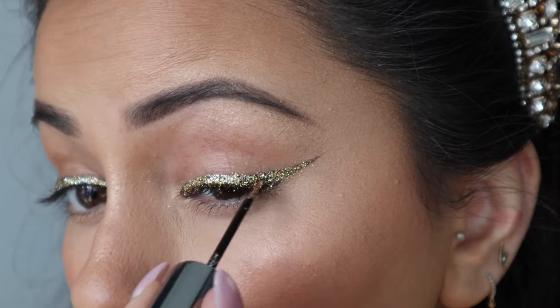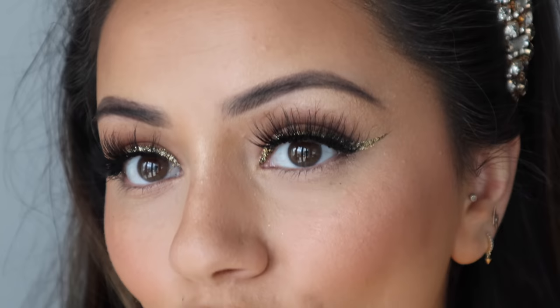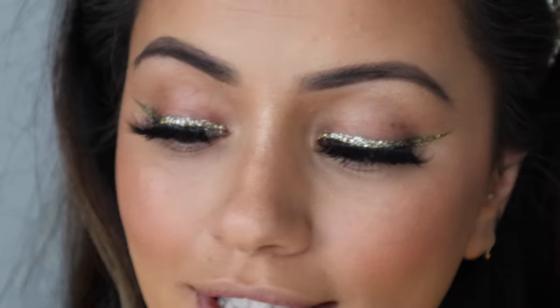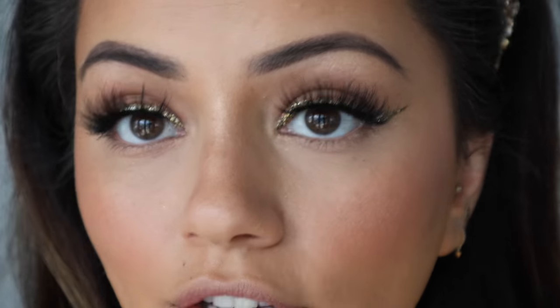To neaten up the eyeliner I'm taking Midnight Cowboy — a glitter liner from Urban Decay — and cleaning up all the edges. I've quickly popped some mascara on my top lashes and added falsies, specifically the TL4 lashes from Tatty Lashes. I love how fluttery and glam they are. When you're doing a glitter wing it always looks a bit odd until the lashes go on and then everything looks so much more put together. Now for the lower lash line, I'm running the Back to Bronze bronzer along it.